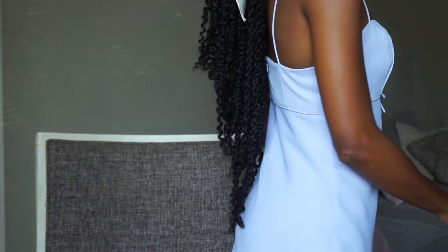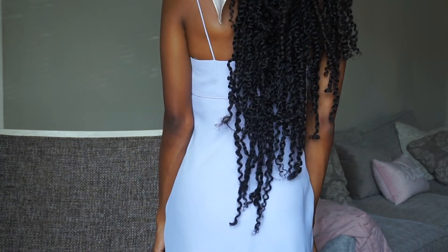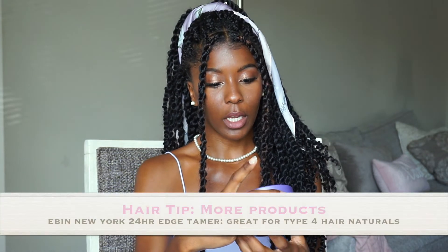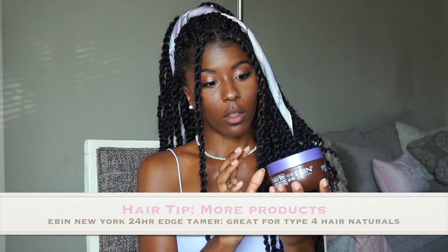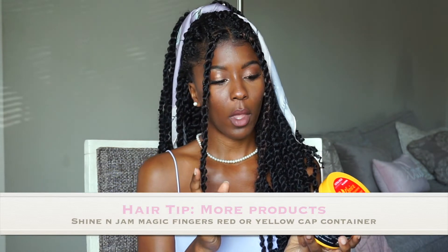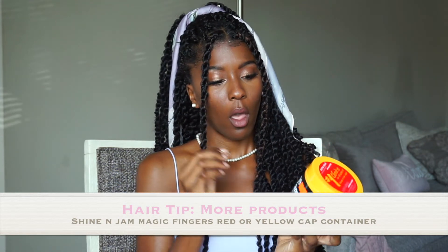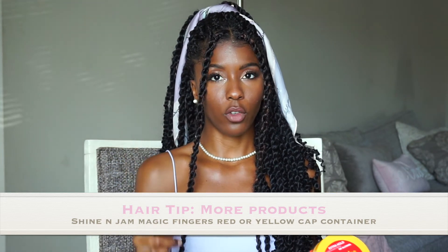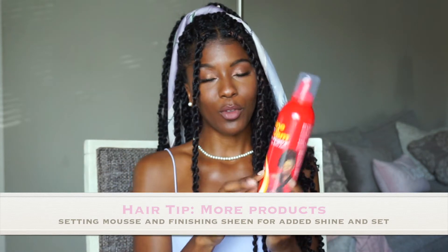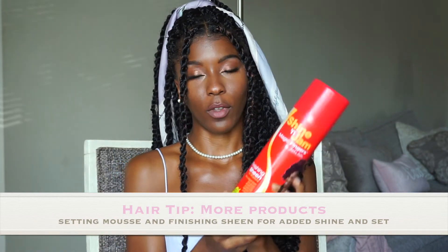I can also stand up so you guys can see how long it goes. This is the 22 inch and it goes all the way down to my waist. I did my edges off camera but I wanted to show you the product that I use — it is the Even New York 24 hour edge tamer. This is actually really great for type 4 hair, and I also use this for my clients. To twist my hair I used the Magic Fingers Shine and Jam, which is the red bottle, and also the regular Shine and Jam conditioning gel — you can pick this up at your local beauty store. Dollar Trees and Dollar Generals carry the yellow Shine and Jam brand but they do not carry the red one. And then I used the Sunny Mousse by Shine and Jam Magic Fingers all over my twists, and also the Shine and Jam Magic Fingers finishing sheen.